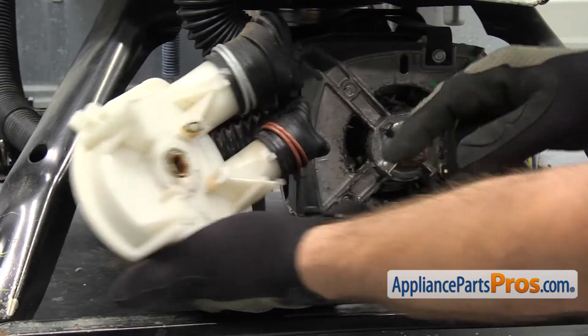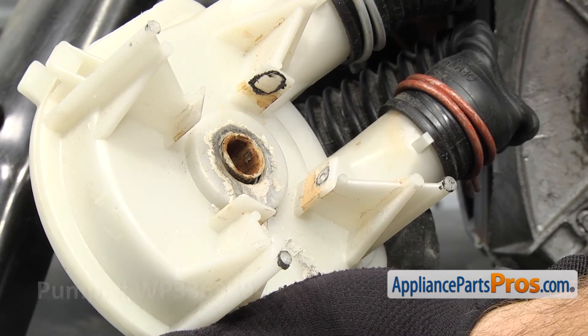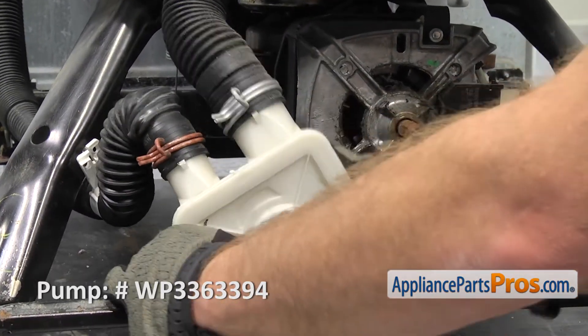Once you get it off, you want to look at the back and if you see any evidence of it leaking, you want to change the pump too. Once you have it off, you can swing it out of the way so we can take the motor off.